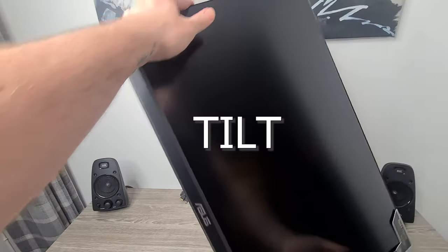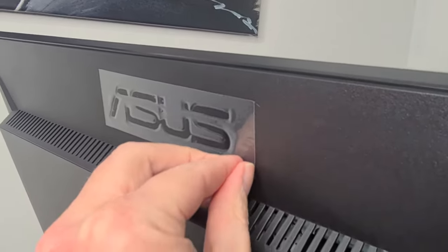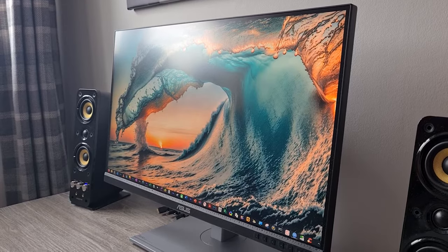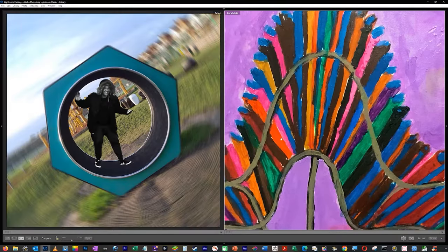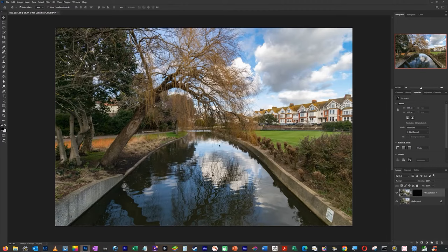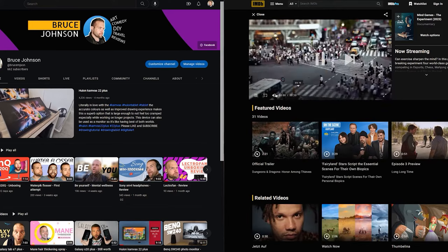There's an ergonomic stand with tilt, swivel, pivot and height adjustment for a comfortable viewing experience, plus VESA wall mount support. Being honest, in all the monitors I've had in my life, I now prefer professional monitors because of the ergonomic stand built right in. You don't have to prop it up with books or your own makeshift stand.